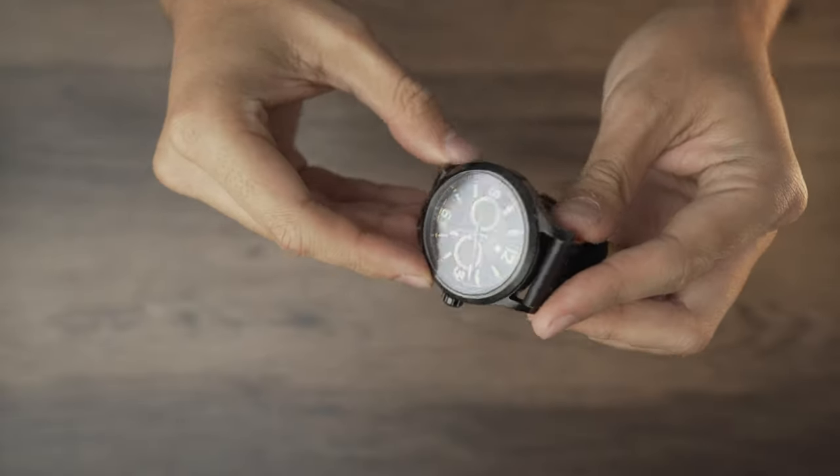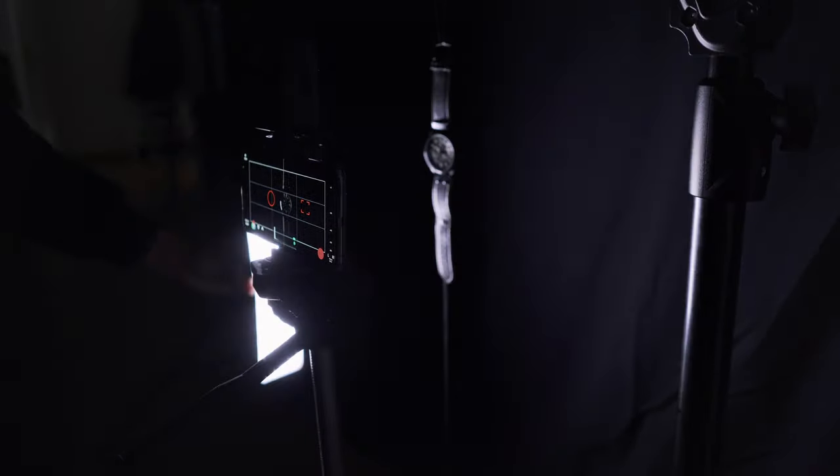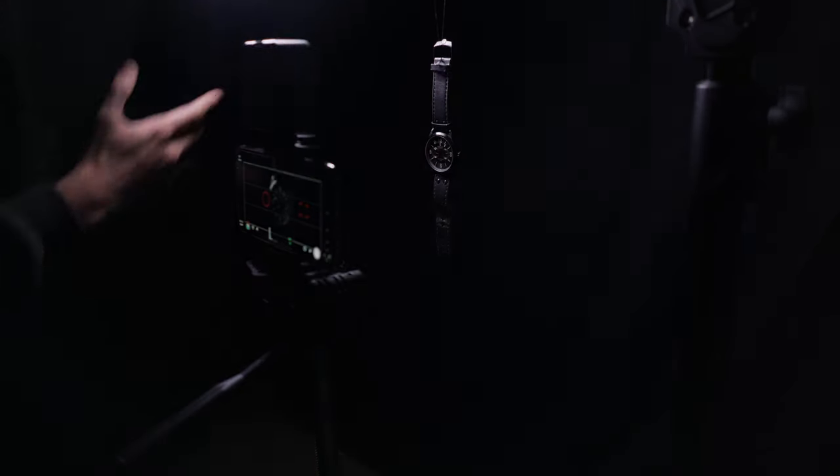Lighting your subject really depends on the product. I think this watch works well for moodier, high-contrast scenes because of its reflective black metal, so I decided to use a more focused light so the audience focuses on the highlighted details. To create that dramatic effect I used the foldable light set to 5500 Kelvin at around 30% output, moving it over the subject from different directions to create interesting reflections.